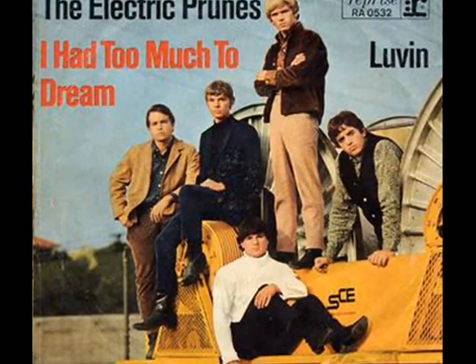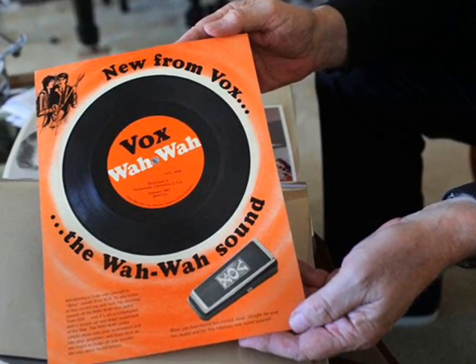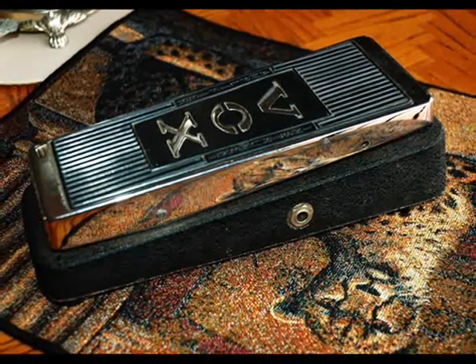Now, the Electric Prunes for Fox, bringing you the exciting new sound of the Fox wah-wah pedal. Let the Electric Prunes demonstrate the difference.